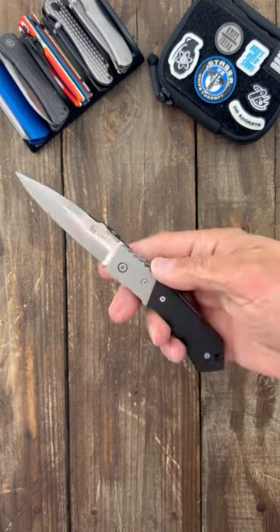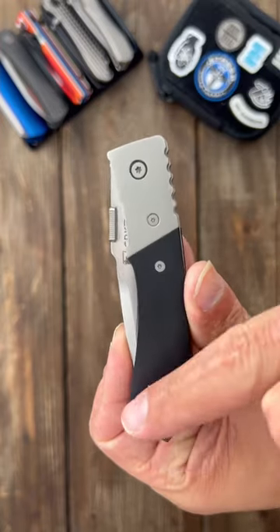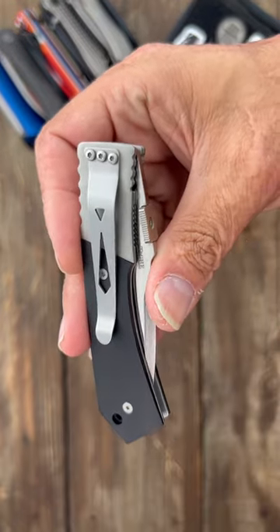Next up we have the CRKT Tytac — this was a Brian Tighe design with a thumb plate and smooth deployment, a really bulky tip, Zytel covers, stainless steel frame, and an oh-so-awesome tip-down pocket clip.